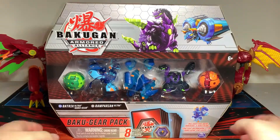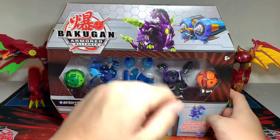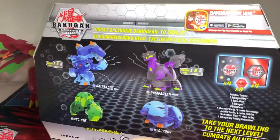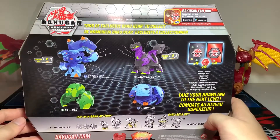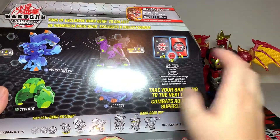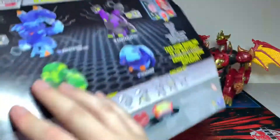Hello, my fellow Bakugan Battle Brawlers. Today we'll be opening up the Bakugan Umber Alliance Baku Gear pack containing the Aquas Batrix Ultra with his Baku Gear and Darkest Ramperian Ultra. Apparently mine has a slight hiccup — instead of coming with the Aquas Hydrus Core, it seems like it comes with a Pyrus one, which is interesting. I don't know if that is a mistake.